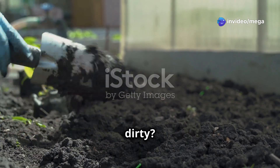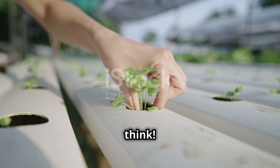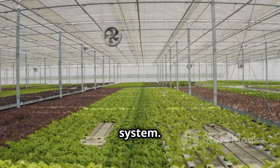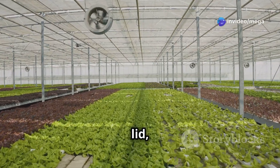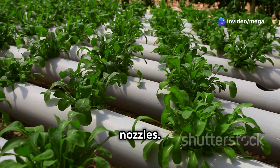Ready to get your hands dirty? Building a simple DIY aeroponic system is easier than you think. Start by choosing your preferred system type, such as a bucket system. You'll need a container, a lid, some net pots to hold your plants, an air pump, tubing, and spray nozzles.